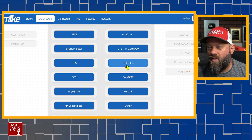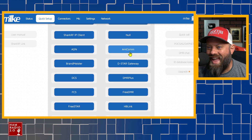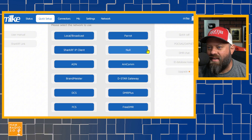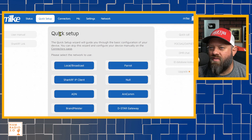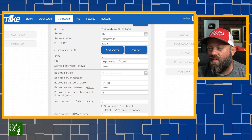Other connector options include: FreeStar, FCS, FreeDMR, DMR+, DCS, Brandmeister, D-Star Gateway, Amcom — I'm not sure what that is — ADN, Null (I guess you can turn it off), Shark RF IP client, Local, Broadcast, and Parrot. So all of these different quick setup connector options are available.